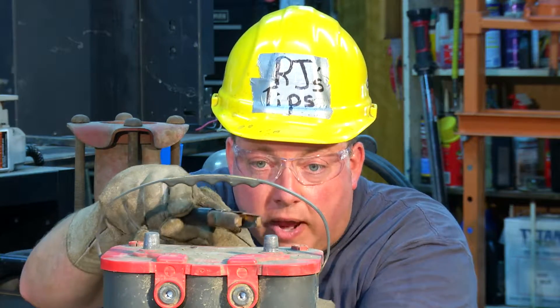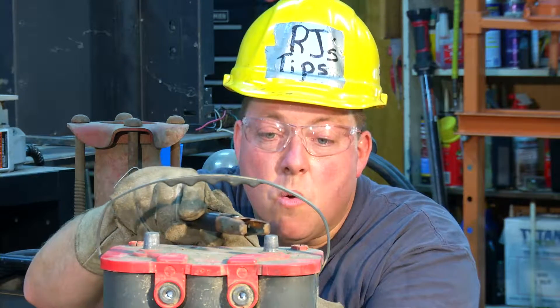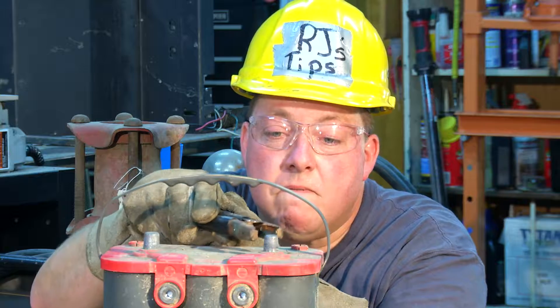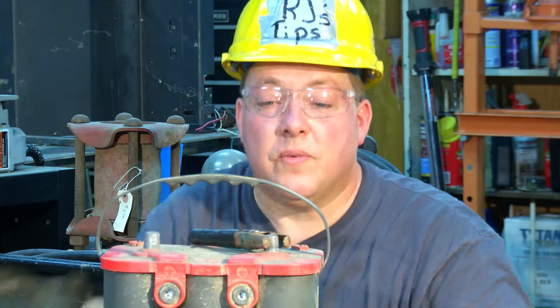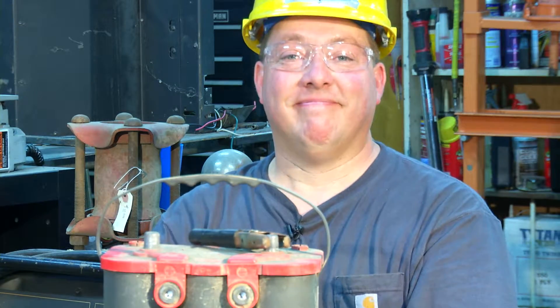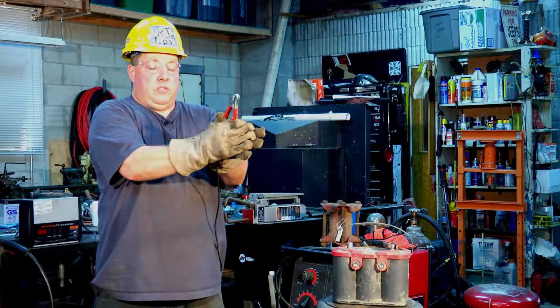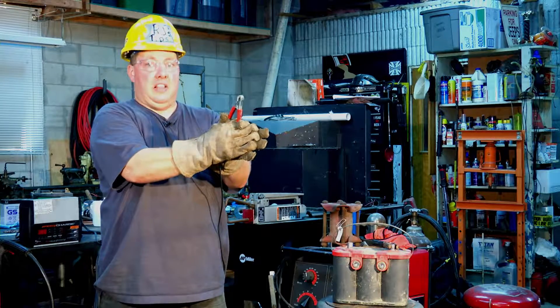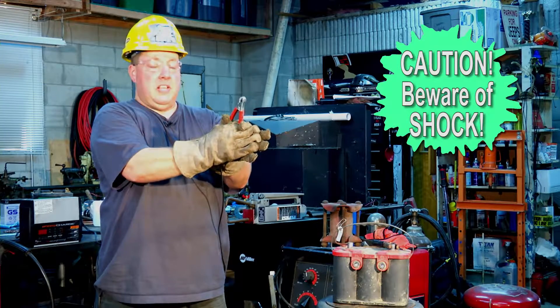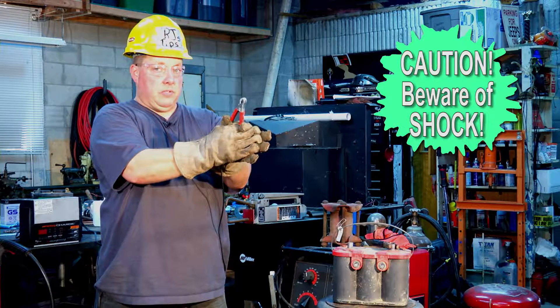It's going to be okay. Everybody knows 12 volts flows down the red wire — it's very dangerous. Use high, high levels of concentration when clipping this connector to the battery post.